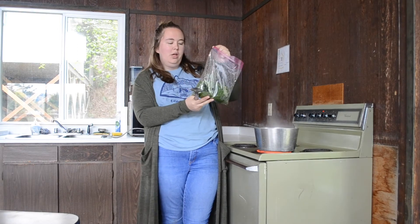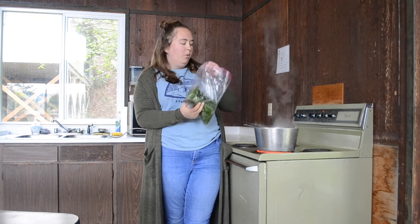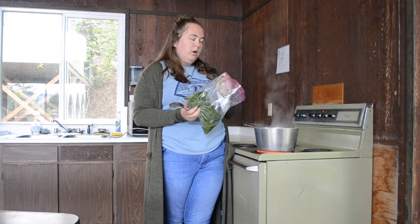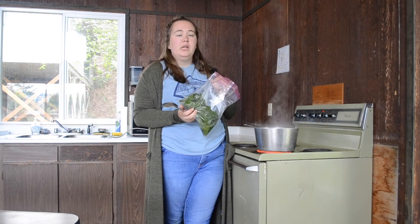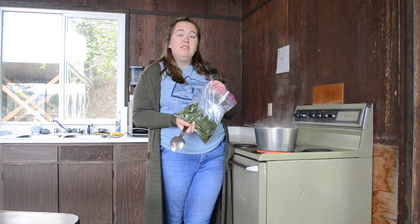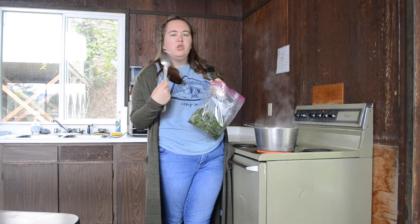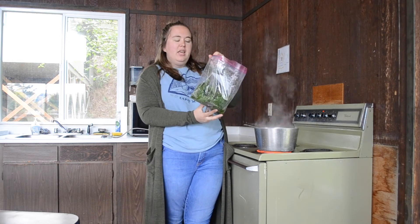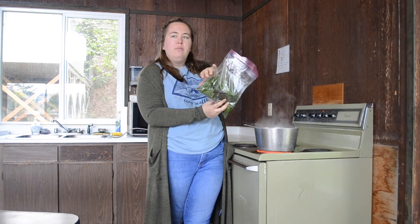Now we're going to take our freshly rinsed leaves. Our water is boiling, so we're going to quickly drop them into the water for about a minute, then turn it down to low heat and let it steep for 10 minutes. I'm going to stir it every minute or two just to get all the juices into the tea.